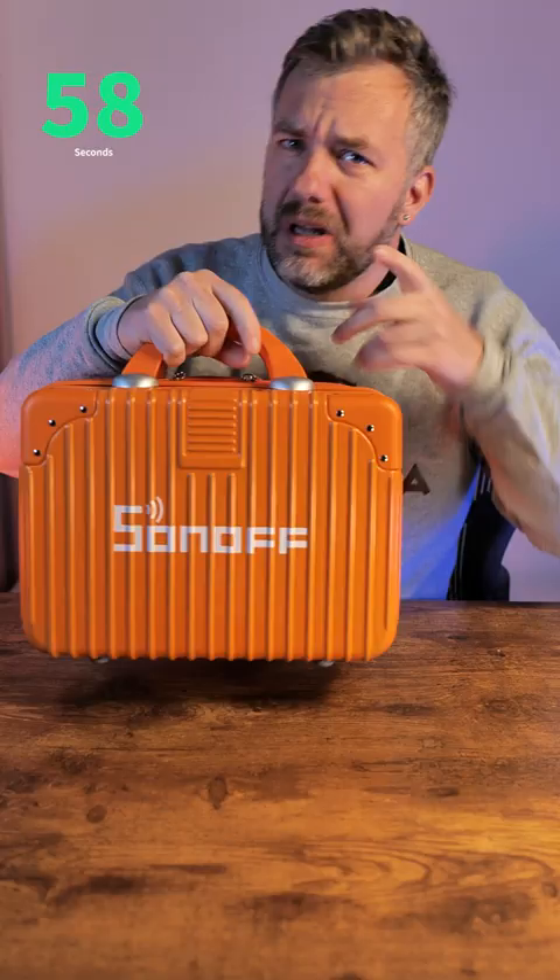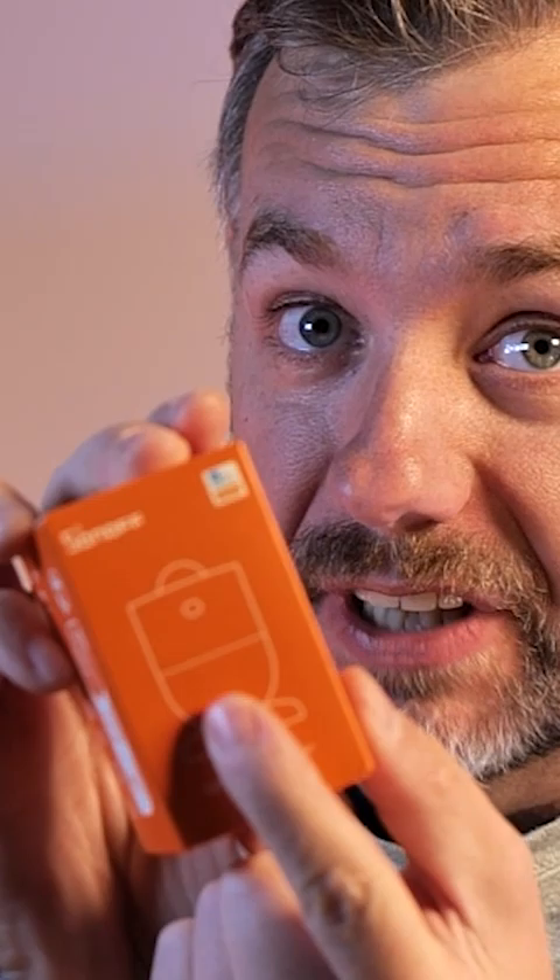Hey guys, remember this case and goodies I've received? Well, I wasn't paying attention because what I thought was another present sensor, it actually isn't. If you look carefully, this is a much different icon on the box. Another one is the latest sensor — ZigBee door and window sensor — which is also new.